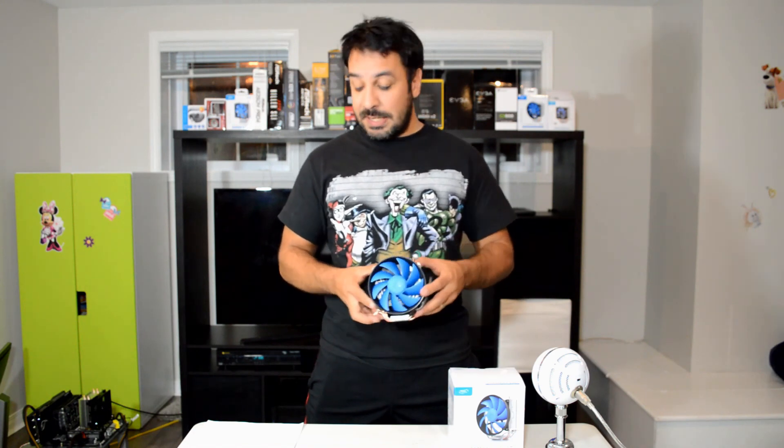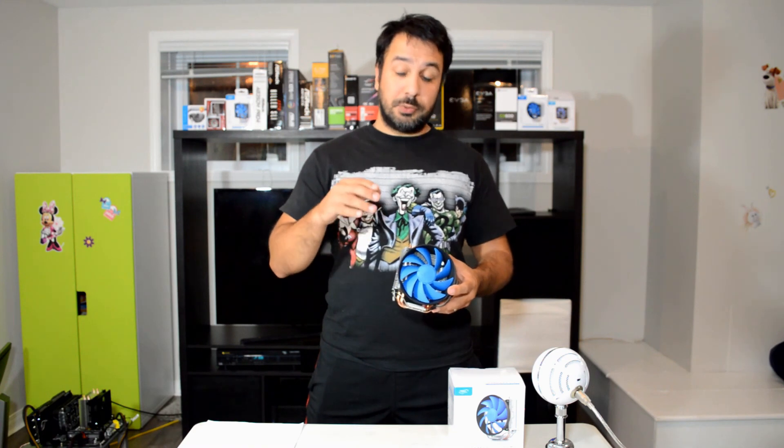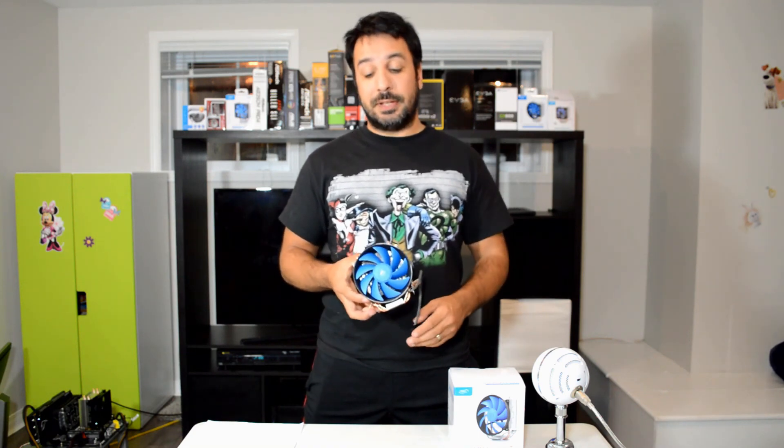So far out of all our testing, the Deepcool Gamax 200 is really my go-to cooler for a budget system. We have one cooler left under $20, the Gamax 300, and we'll be looking at that in a review over the next few days. But if you're building a budget system and want to spend less than $20 on a cooler, I would go with the Gamax 200. The build quality is excellent and the upgrade to a PWM fan means you can just slap it on and the fan will automatically adjust depending on whether the system is at idle or under load.